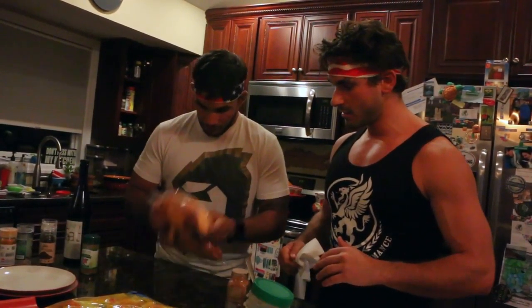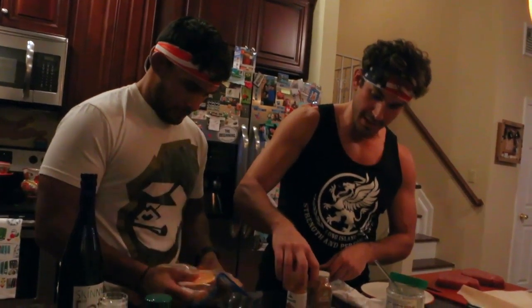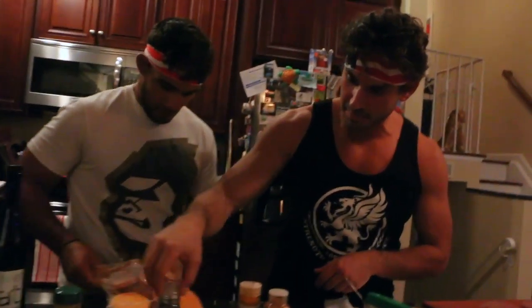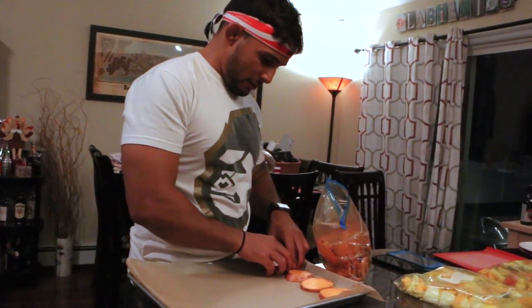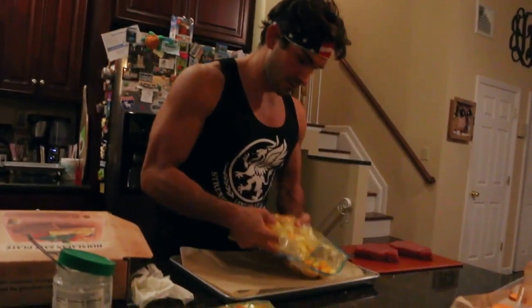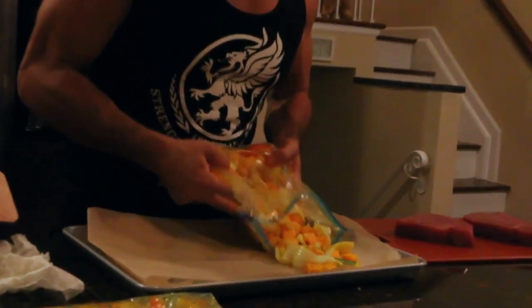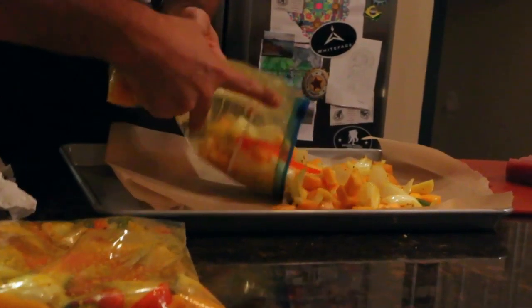We're adding some cinnamon for flavor — so we've got turmeric, anti-inflammatory; cinnamon, anti-inflammatory; and black pepper in here. Right now we're spacing out the sweet potato chips on the pan because we're going to roast them, and the vegetable medley goes on the pan as well to be roasted. Looks good, smells great.